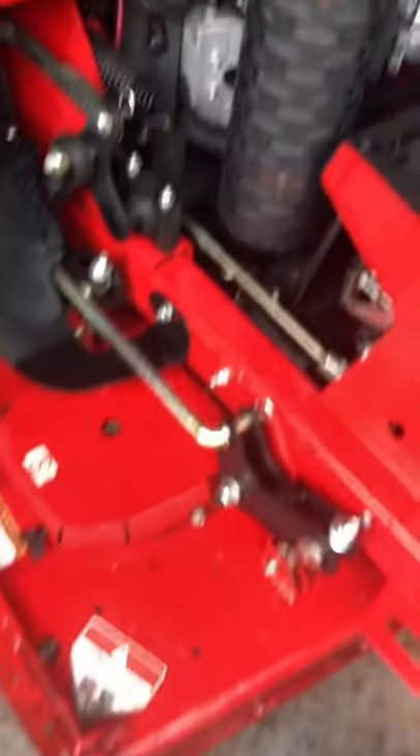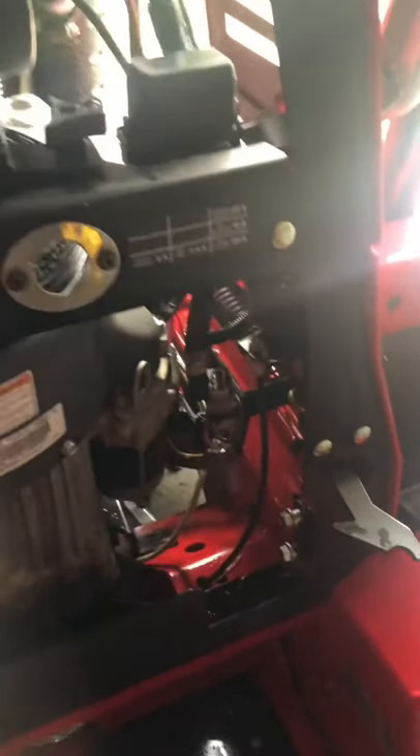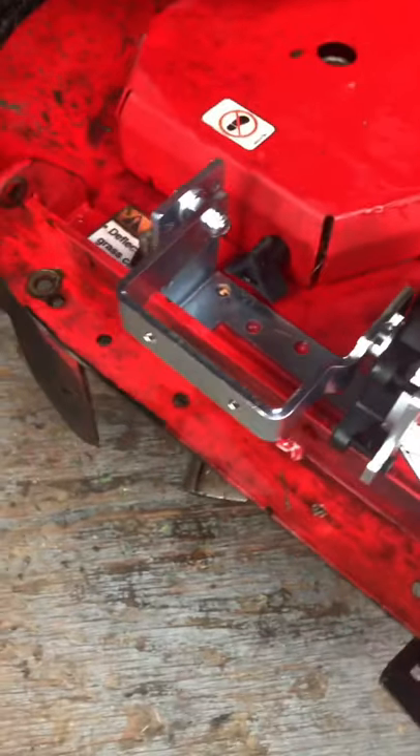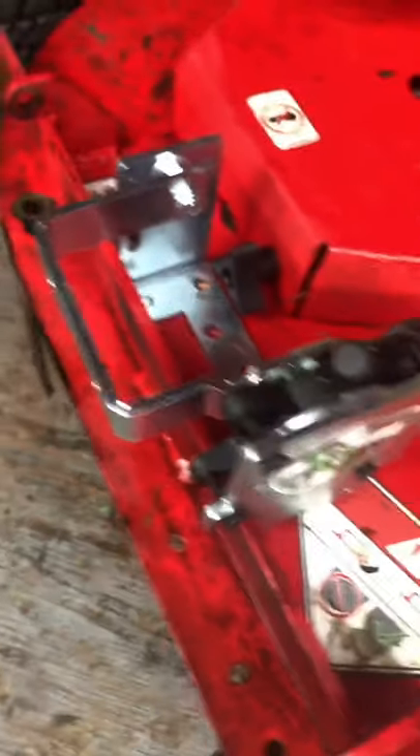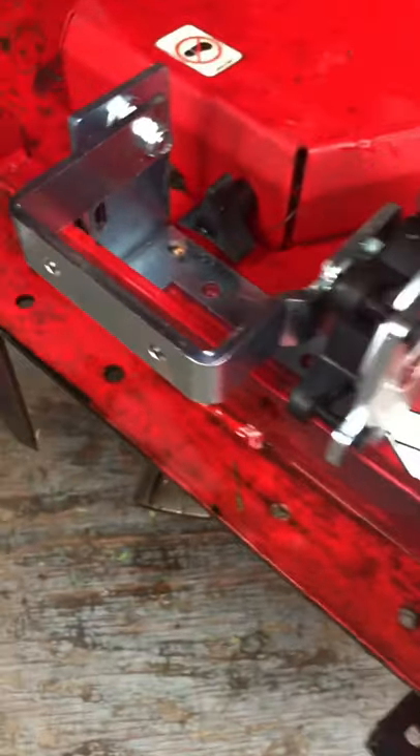We got everything cleaned off. If you go around here, we took off the padding which came off very easily. So what we're gonna do is run the wires up to there to hook into here. We found the placement we wanted, so that's gonna sit good — I like that, that's gonna sit really good.